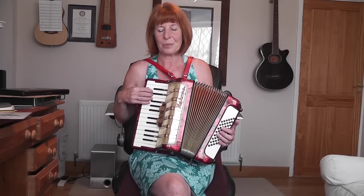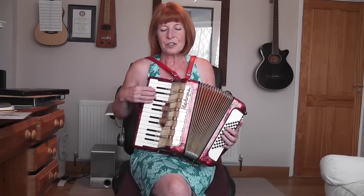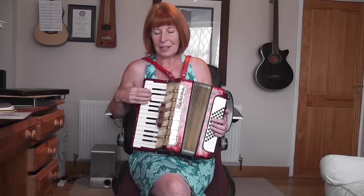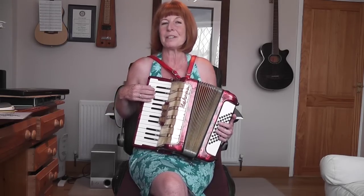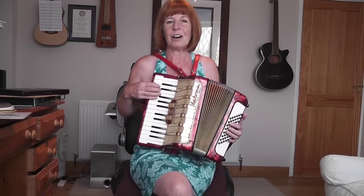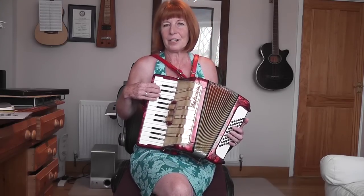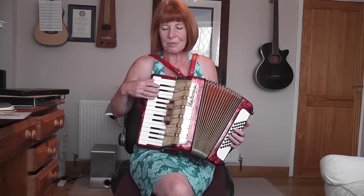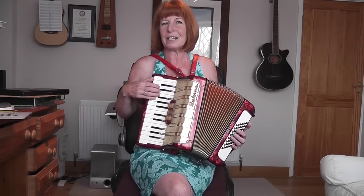It's actually very easy to do when you come to play it. The tune is very simple — there are no black notes in it whatsoever, and you should find that fairly simple to learn. If you can read music, great. If you can't, then you can write out the notes on top of each one if you like, because it's only really using five fingers, so again, really, really easy.